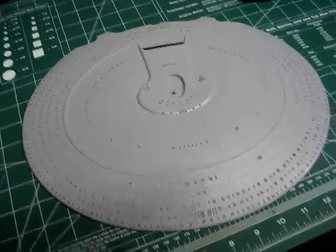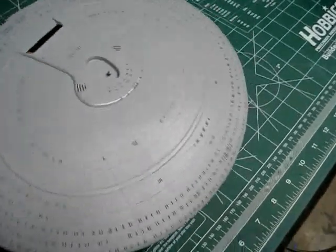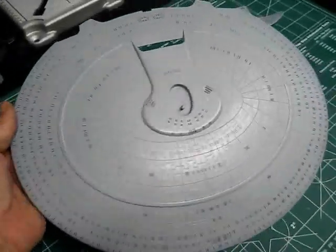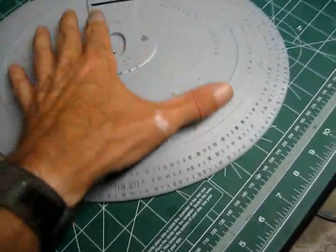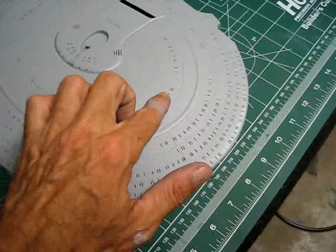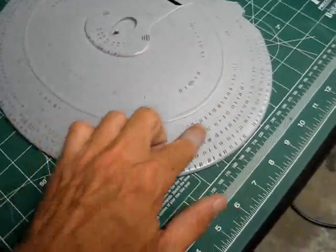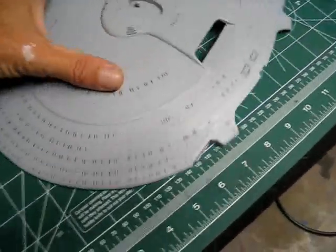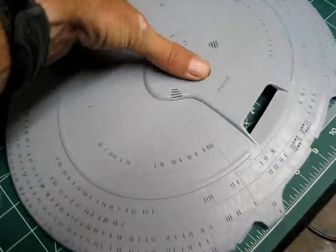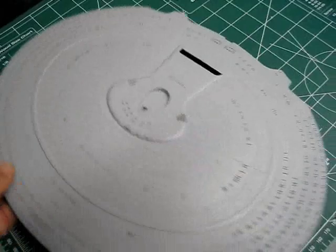Hello everybody, Trekworks here with you. Here's an update on the AMT Enterprise Clear kit. I've spent a good two or three hours doing all this window scraping, and I'm pretty happy with it compared to some of the other models I've seen. When they drill the windows out they look pretty rough, and you don't see a lot of videos showing the actual model with the lights off fairly up close. This really comes out looking clean.